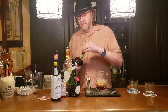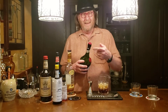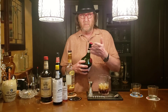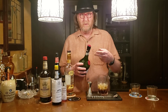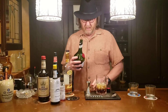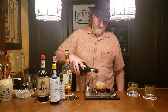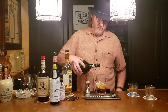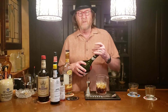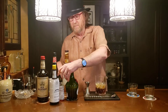Now with the Benedictine, it's a liqueur with a lot of floral and herbal notes to it — a proprietary recipe. Supposedly only three people in the world know what the recipe is at any one time in history. We're just going to use a splash of that for each of the cocktails. Some recipes call for a teaspoon; I find the splash works just as well — you don't need to measure it.